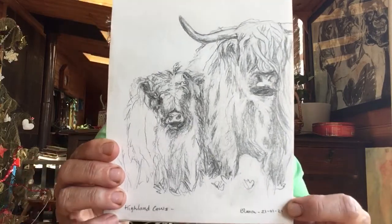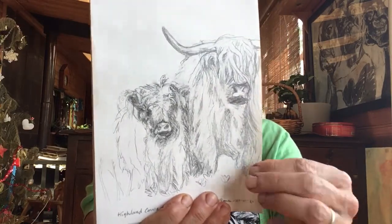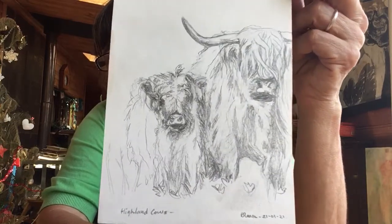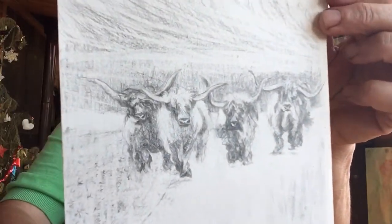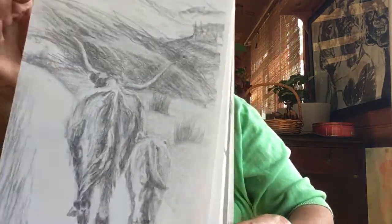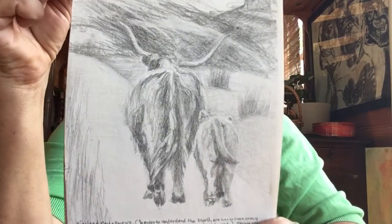I thought I would just try doing those — I've done other cows, Friesian cows mostly, and I thought I'd like to try these which are a little bit hairier than the ones I'm used to doing. So that one is my first one. This is the second one I did. And then this is my latest one — two of them walking off into the distance. You can see these on my Facebook artist page, the Bea Garden Artist Gallery.